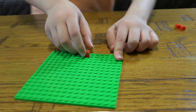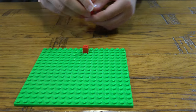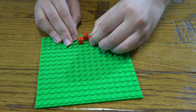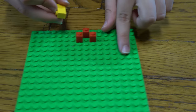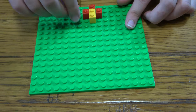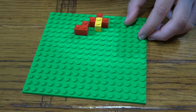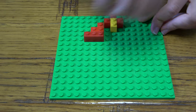First thing we need to do is place this here, and then next we place this here — just need to make them straight. Then we get one of these, and next we place this here, this here, that there.